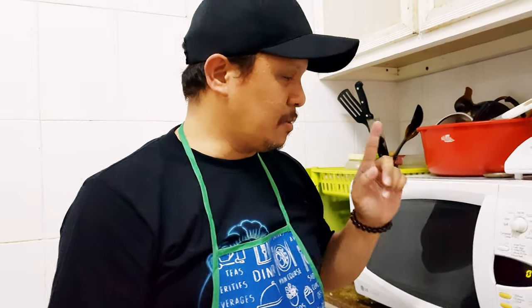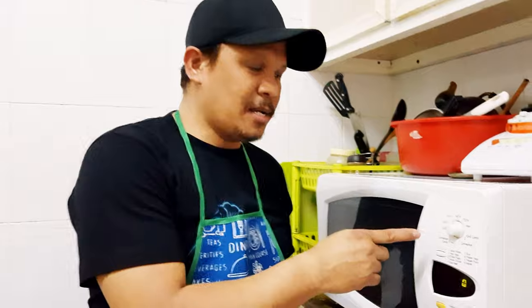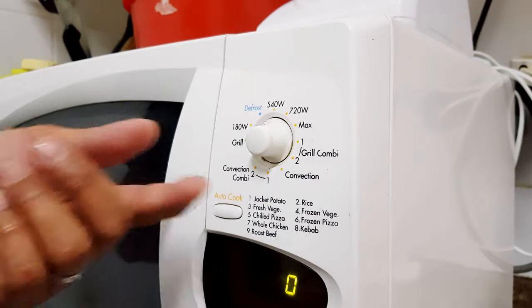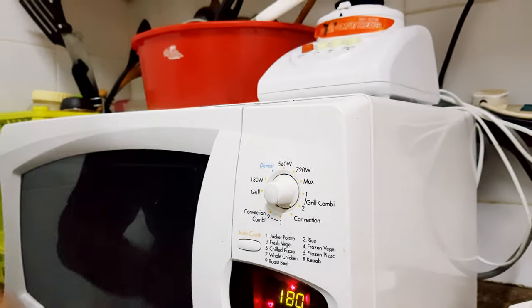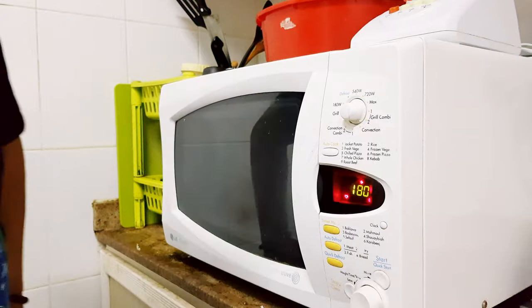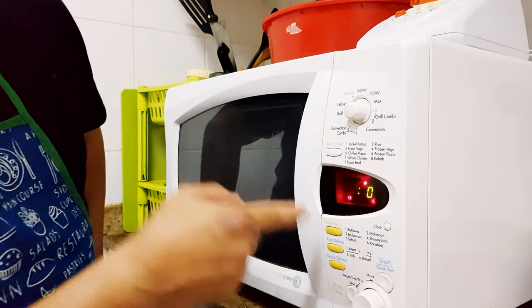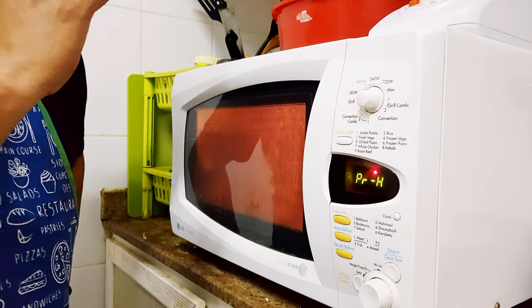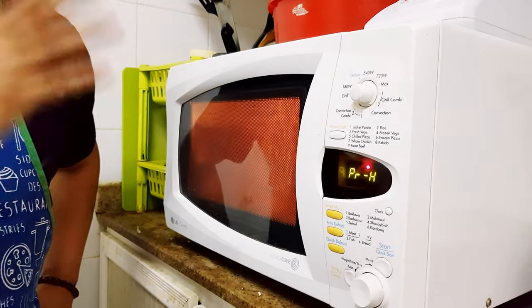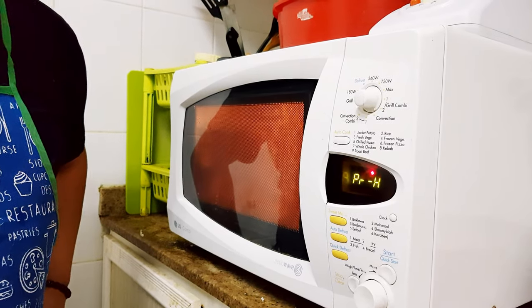So, gagawin na yung sinabi ko sa inyo kanina — gagamit tayo ng microwave oven. Kailangan kapag gagamit tayo ng microwave oven, dapat naka-preheat muna siya sa 180 degrees. May dalawang klase tayo ng microwave: yung plain, at yung may convection. Select natin yung convection. Yung aking microwave ay naka-set sa 100 degrees — just click start para mag-preheat siya. Kapag may tunog na yung microwave, ibig sabihin mainit na siya. Saka natin ilalagay ang ating banana cake.